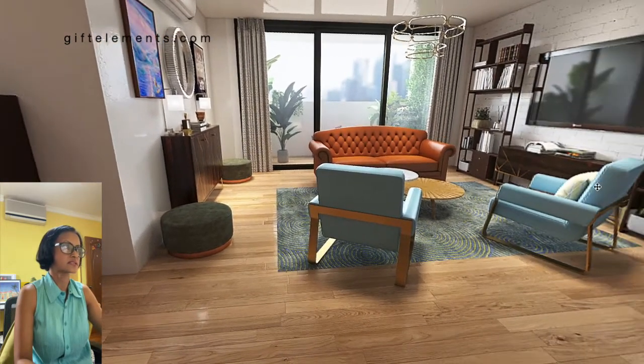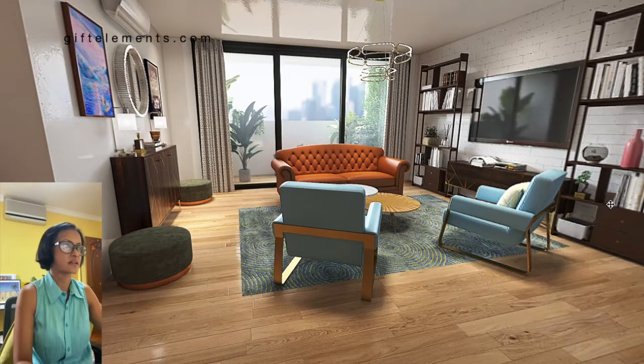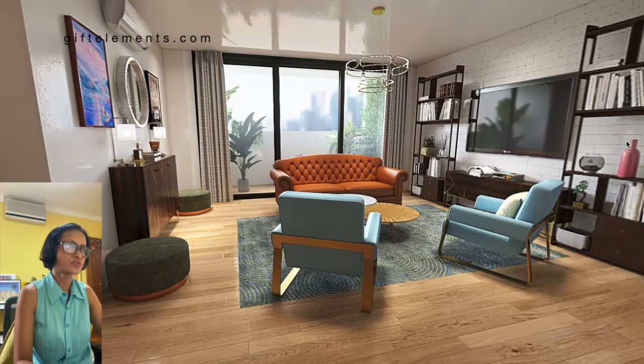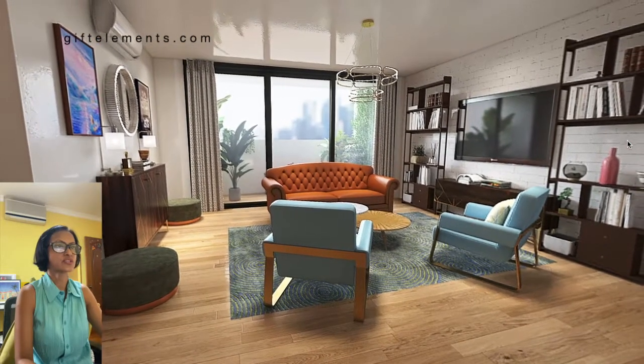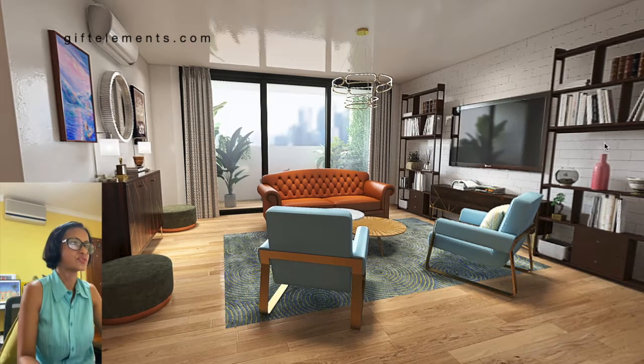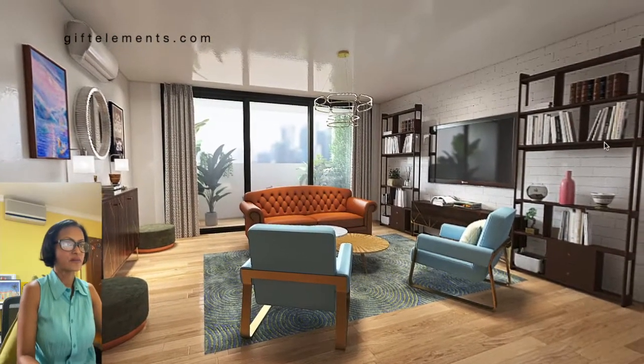This is again the size of a BTO executive condominium so that everyone, including myself, can relate to this interior decor. It's possible, so please give it a try! Any questions, just send me a message about interior decor and how to use accessories to add accents and color into your room. Alright, ciao bella!